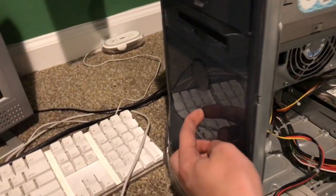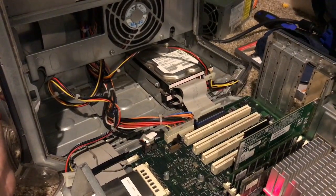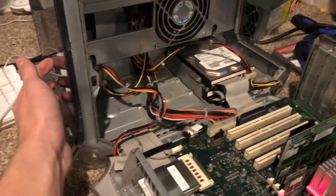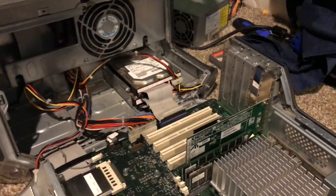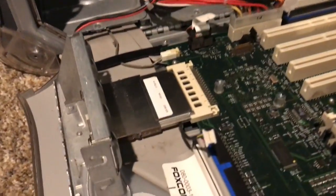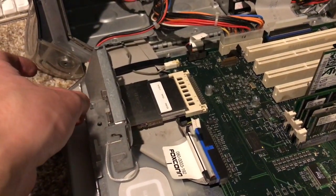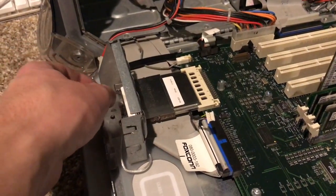Everything is back together and the computer does power on. At least the power supply is not completely broken. Unfortunately my internet has a passcode — WPA and WPA2 — which these original Airport cards cannot connect to.